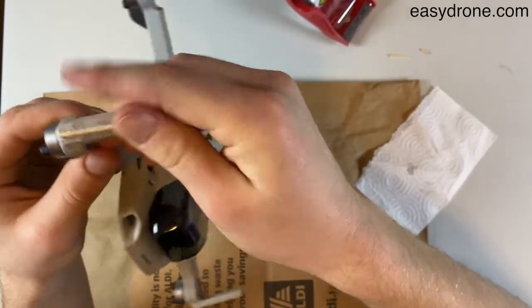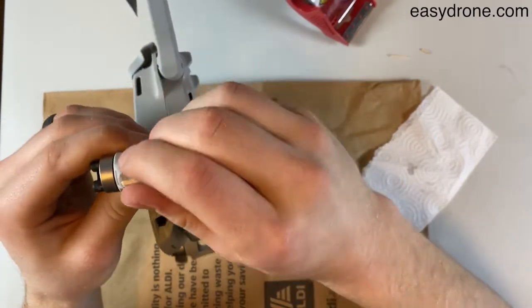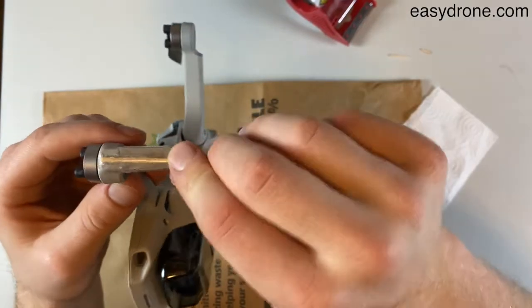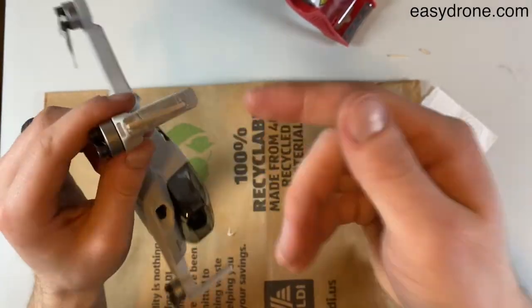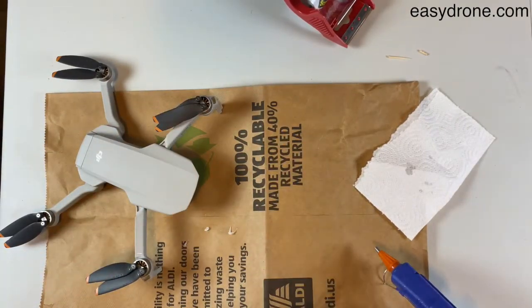There you go. You add a little bit more weight by tooth-picking and hot gluing it in place, but it creates a lot of strength that you're not gonna get otherwise, and you're never gonna have to worry about this thing snapping off again unless you crash it really, really hard. Thanks for watching — make sure to hit the thumbs up button and subscribe to the channel if this helped you out.